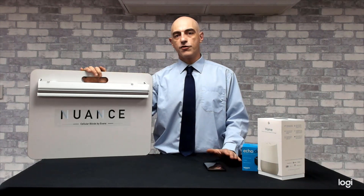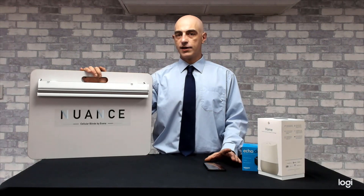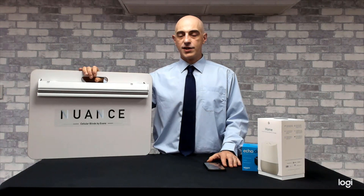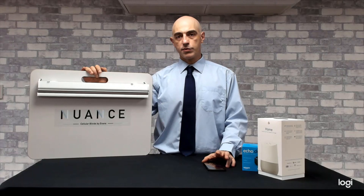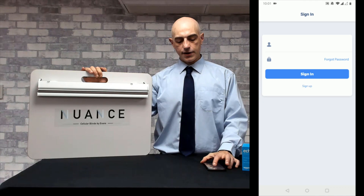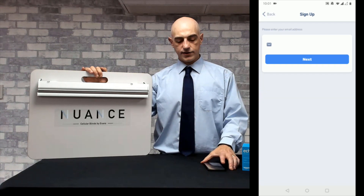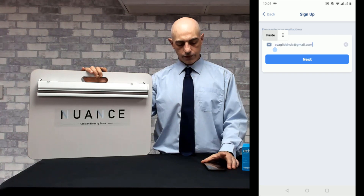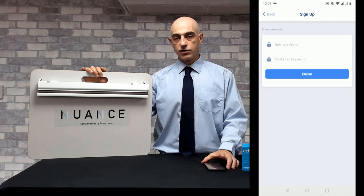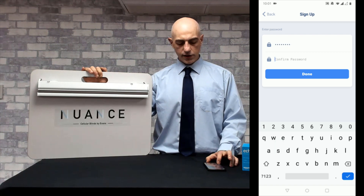Now that we've got your blind paired up to the remote control, the next step is to pair your Everglide hub to your home wifi. To do this we download the connector app from either the Google Play store or the Apple App Store. Once downloaded, click on the sign up button, enter your email address, create a new password and confirm the password again.